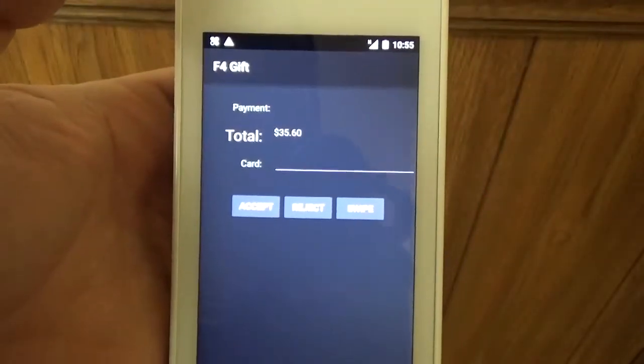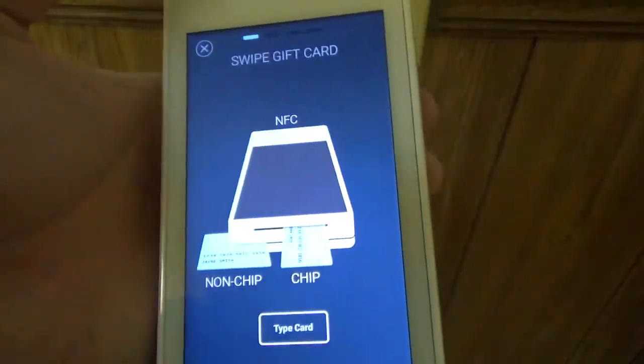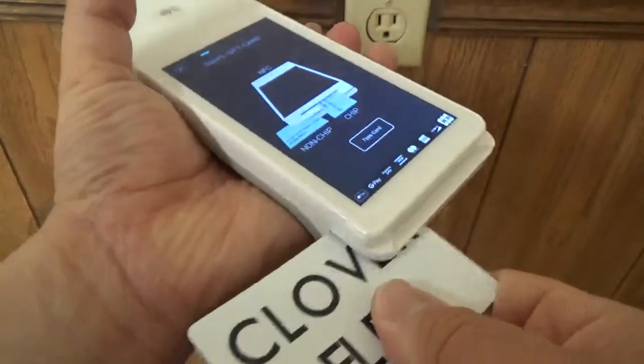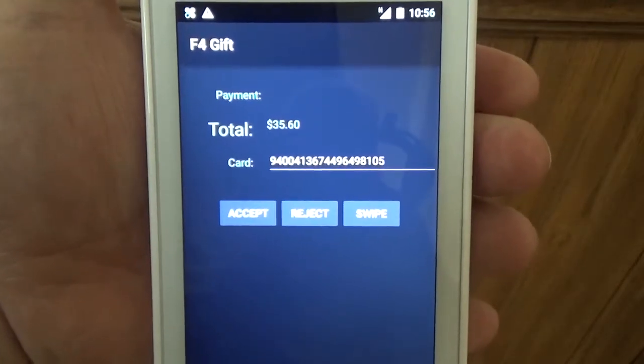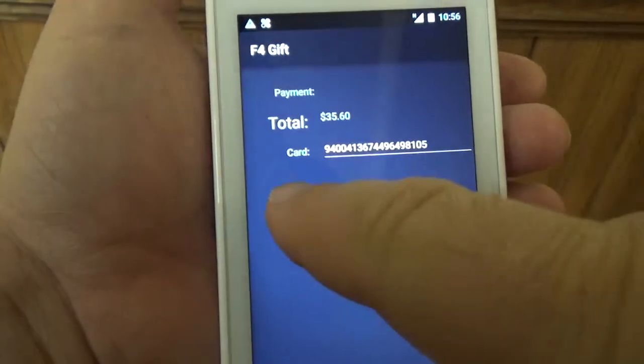It's going to open up our screen here and we're going to hit the Swipe button. Once you hit Swipe, it's going to take you to this screen. So you can take your gift card, slide it right across the bottom. And you can see that the card number is there on the card line. The total from the transaction is next to total, so you can go ahead and hit Accept.